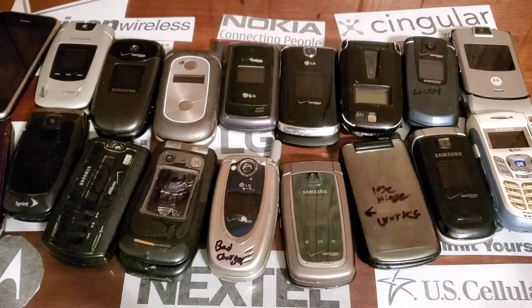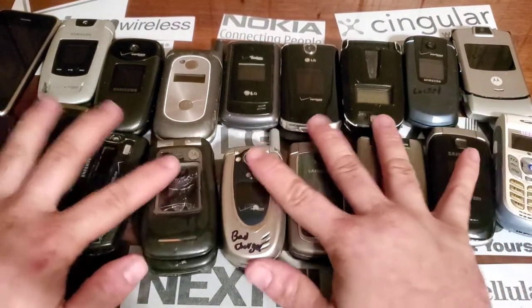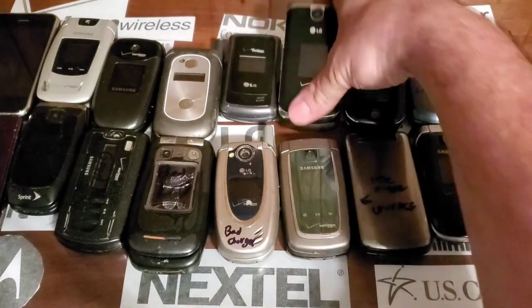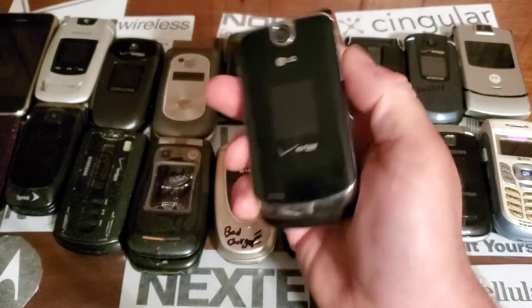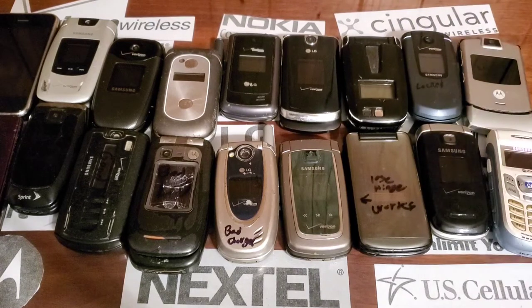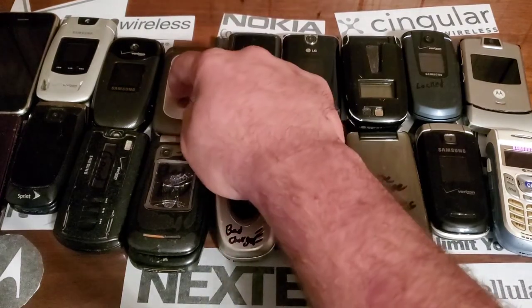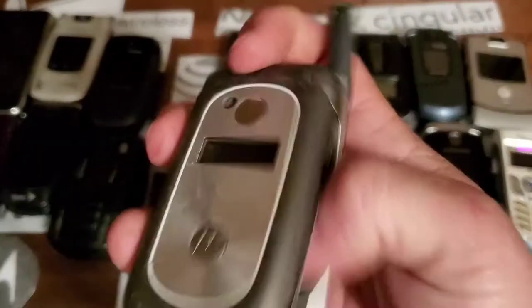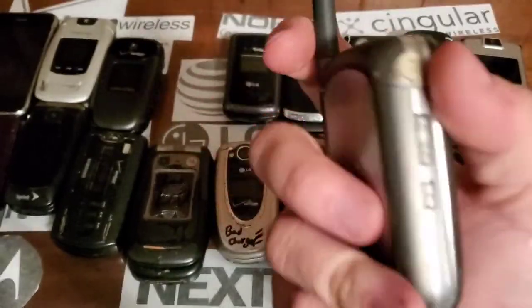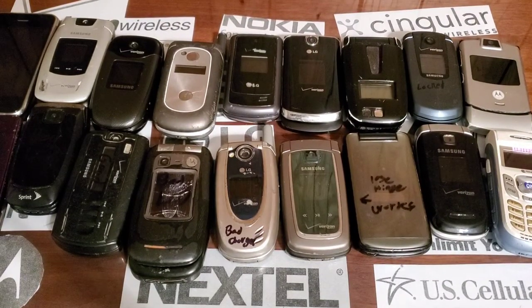That is going to be the drop test phones coming up. Hopefully it's nice outside so I can film these, because it takes two to three hours with the slow motion and editing to do like four or five of them. We'll definitely do the phones that actually work — the locked one, the RAZR, the Smooth, the Chocolate, and the iPhone — and then do the beat-up ones. For this one we're not even going to do the five-foot drop test, we're just going to throw it really high. Hope you guys enjoyed the video and stay tuned for the next one.